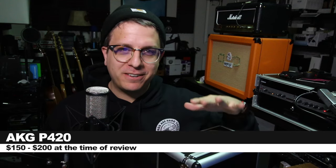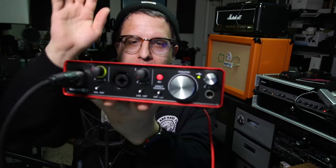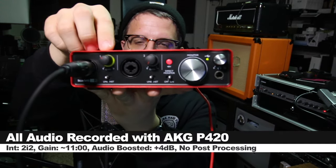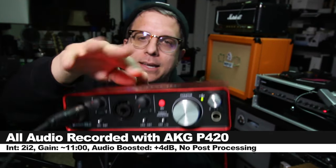If you do want to pick up this guy, it'll set you back between $150 and $200. I'll throw some links down below. For this review, I got the mic connected directly to the 2i2 2nd Gen with 48 volts on, and my gain set at around 11 o'clock.